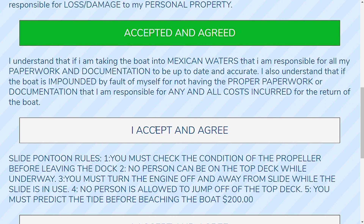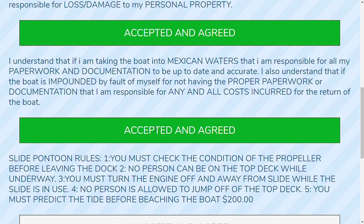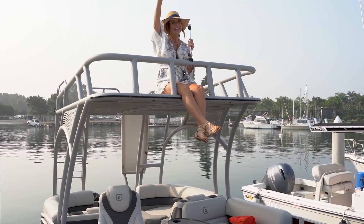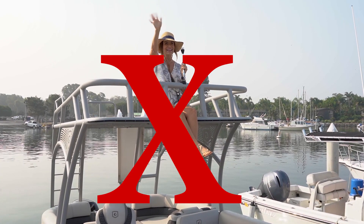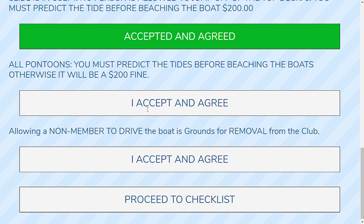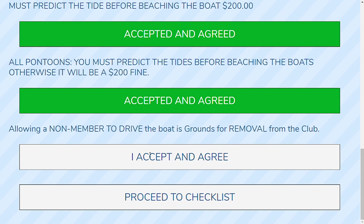The next paragraph is about going into Mexican waters. If you're not heading down there, don't worry about it. If you are, make sure you have the proper paperwork and documentation. If you have any questions, please reach out to the club manager. The next paragraph is about slide pontoon rules. The slide pontoons have very specific rules about when to use the slide and when to ride on the upper deck — at no time can you use the slide or be on the upper deck while the boat is in motion. Make sure that when you're using the slide, the boat is anchored and the engine is off. The next paragraph has to do with beaching pontoon boats and the tides — make sure to check the tides so your boat does not become beached. There's a $200 fine associated with unbeaching a boat during a low tide situation. The next section is about allowing a non-member to drive the boat — that is grounds for removal, so please make sure that only members are allowed to drive.